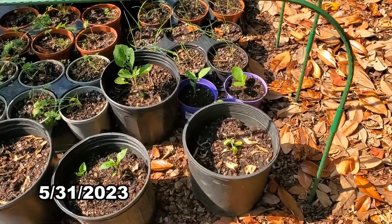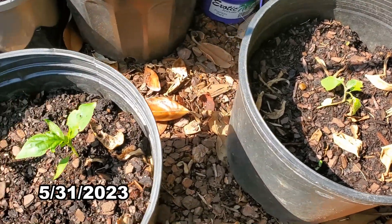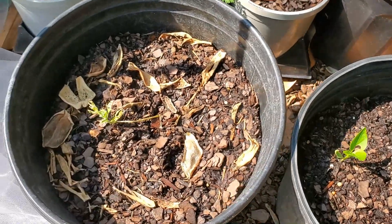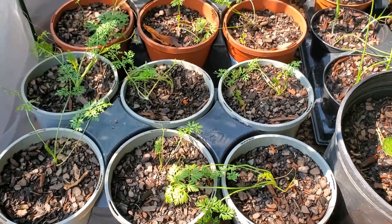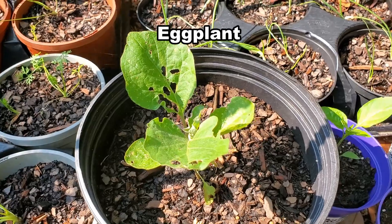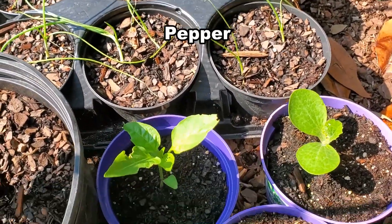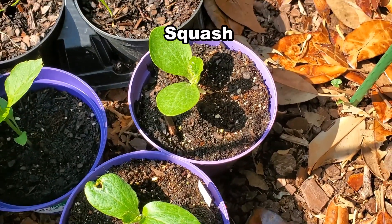The plants are growing well under the netting, and there were very few weeds. I decided to plant a few more squash seeds for the side yard, because there was plenty of empty space.